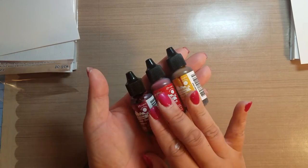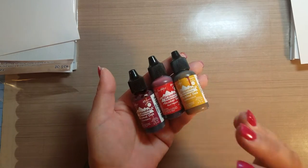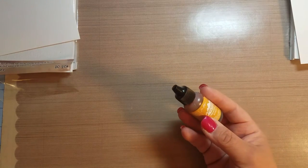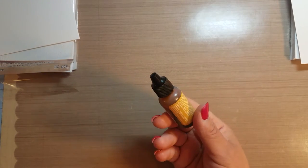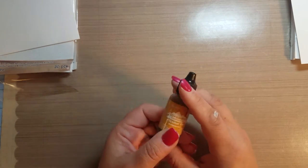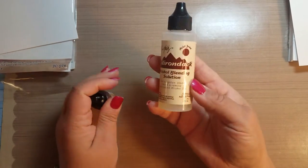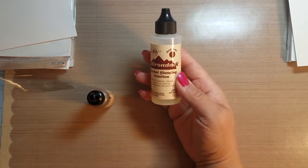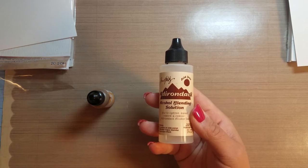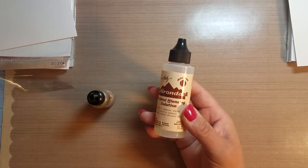A lot of people do different techniques with alcohol ink and you can check YouTube — there are some great artists that make scenes with alcohol ink. Because of how fast drying it is, it looks like watercolors. There are several different colors on the market and I think the primary manufacturer most people are familiar with is Ranger. When you buy your alcohol inks you can buy them individually or in packs of three. I would also recommend getting an alcohol blending solution, which is basically denatured alcohol — not regular rubbing alcohol. You can get it at the hardware store.